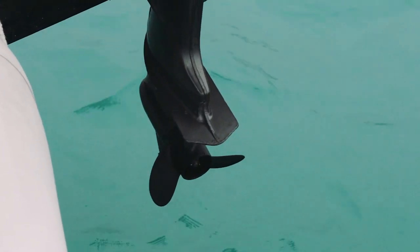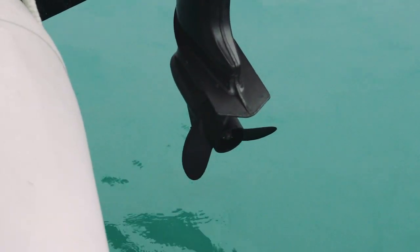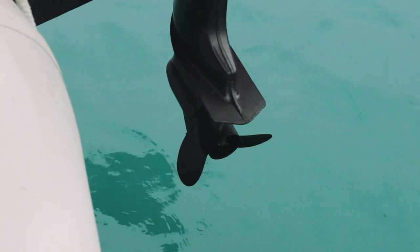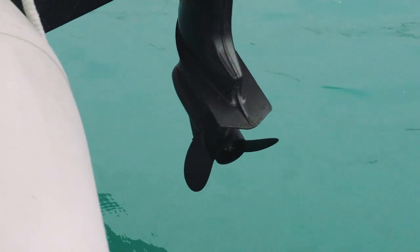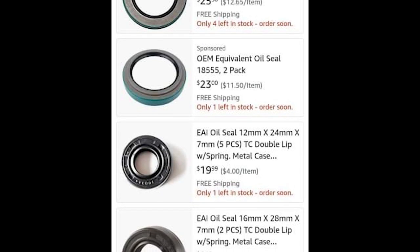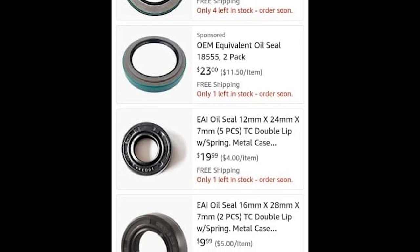We found someone who changes prop bushings, but unfortunately he didn't have our bushing in stock. We did find a replacement prop for our Tohatsu at Budget Marine. It's also a good idea to carry a spare impeller or gearbox seals in case you ever have to replace either.